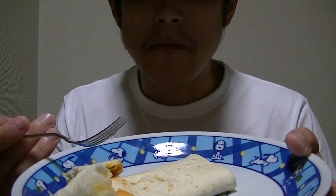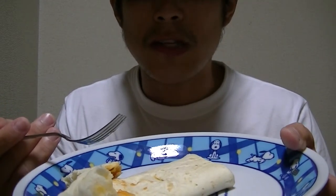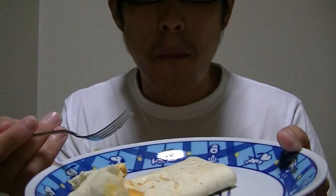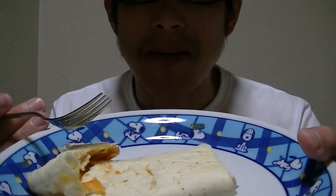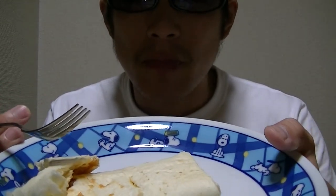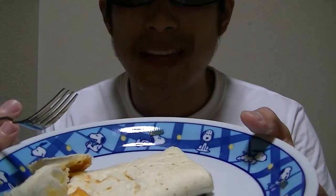This is a bit spicy. But this is great and tasty. I love this so much. What do you think about this? How do you like this? I think this is great and tasty.